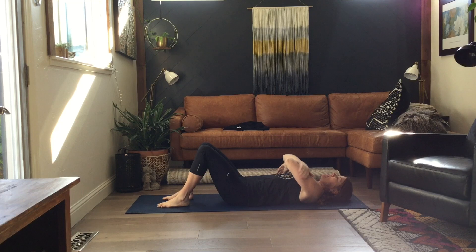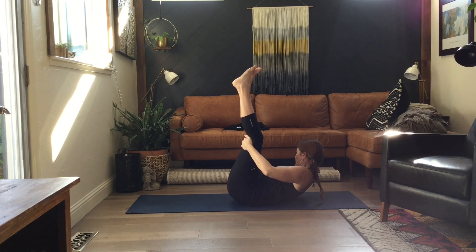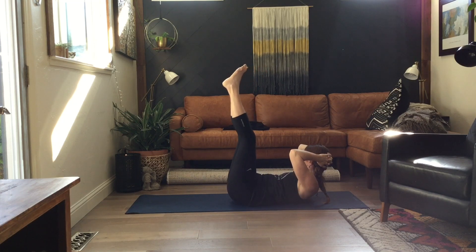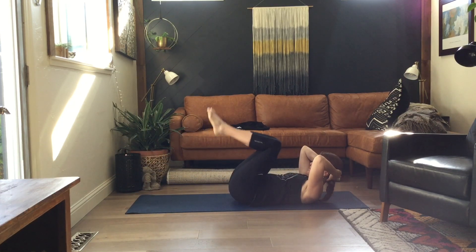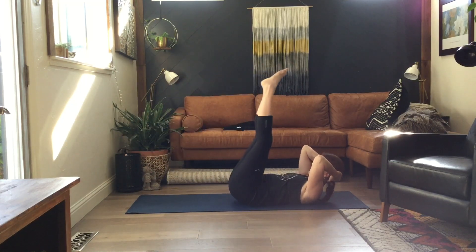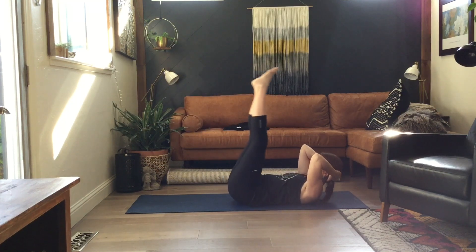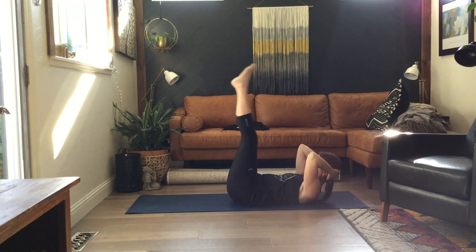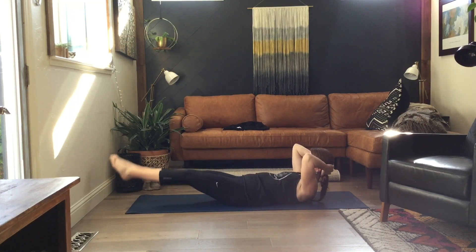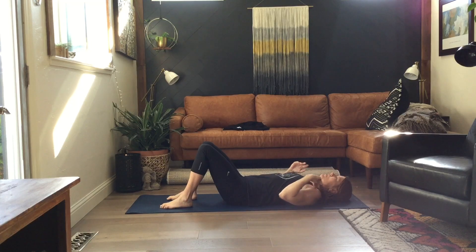The next exercise is a double straight exercise. We're going to start with our legs all the way up, bring our head and shoulders up off the mat. I'm going to leg drop, and then I'm going to come in and out and up, back to start. Here we go: down, in, out, and up. Down, in, out, and up. That's a tough one. Feet down and head down.